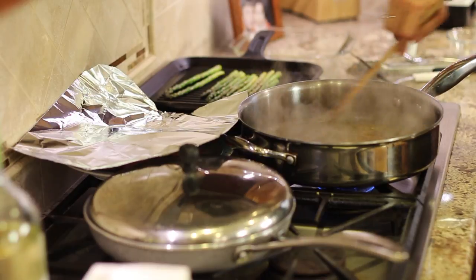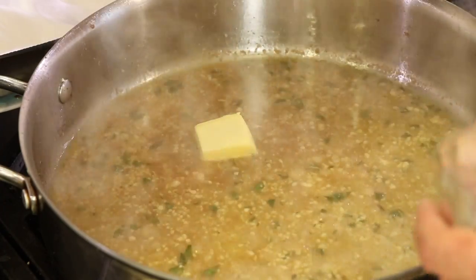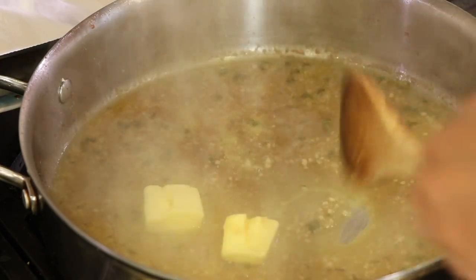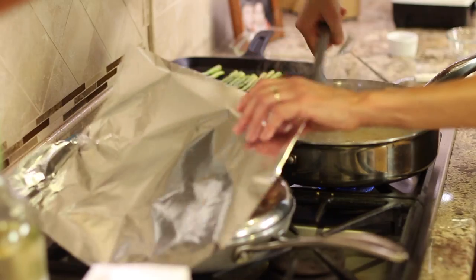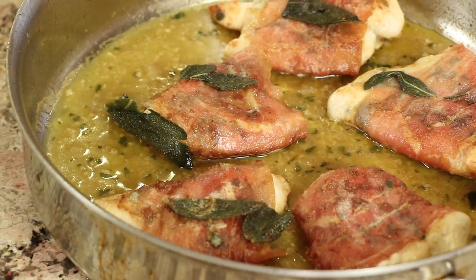Our sauce has reduced down enough. I'm going to add a little butter — it'll make it nice and silky. Once I stir this in, our sauce is ready. If you want, you could put your chicken back in the pan — in fact I'll do that so if it's cooled off any, it can reheat a little bit. This smells so good. What a quick meal to put together — the cauliflower, everything I made only took seven to eight minutes of actual cooking time. You've got to try this; put it all together and you have a fabulous healthy meal.